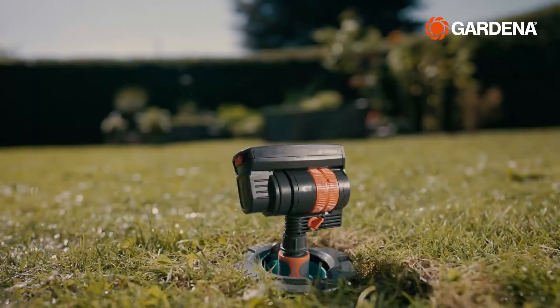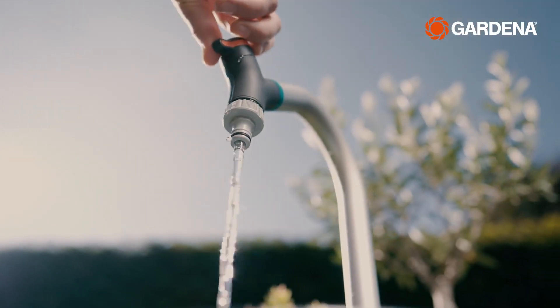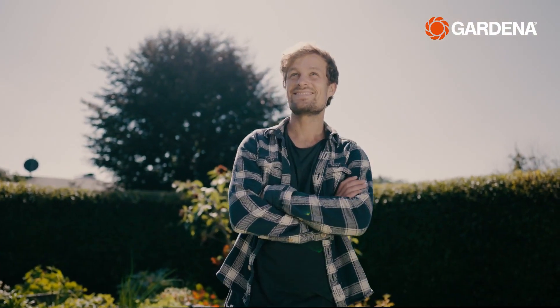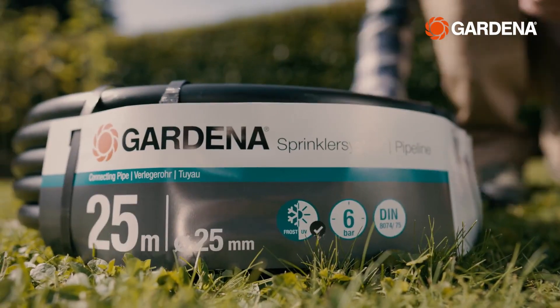Water. Wherever it is needed. The easy access to water pipelines below ground. Hi, welcome to the first episode of our Gardena pipeline installation tutorial.